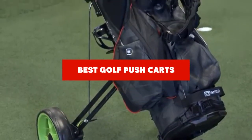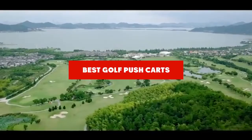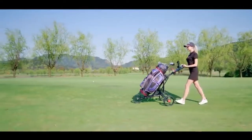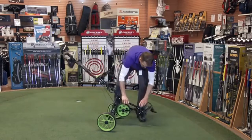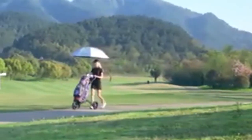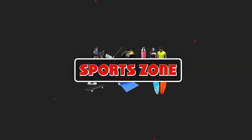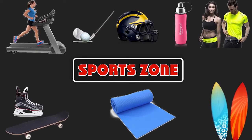If you're looking for the best golf push carts, here's a list you must see. We made this list based on our personal preference and sorted it based on features, prices, quality, durability, and reputation of the manufacturers. We've also included options for every type of customer, so let's get started.